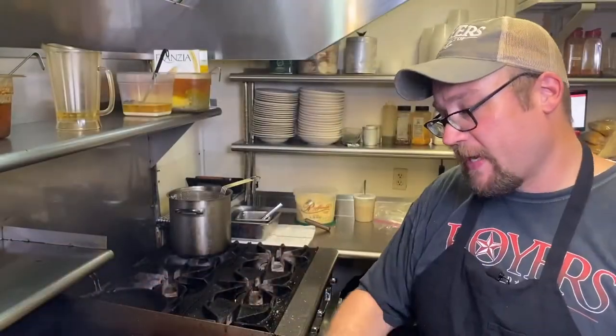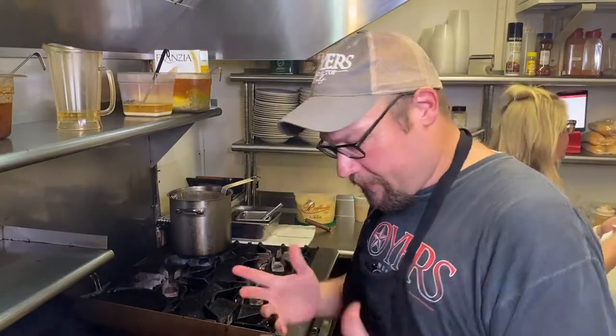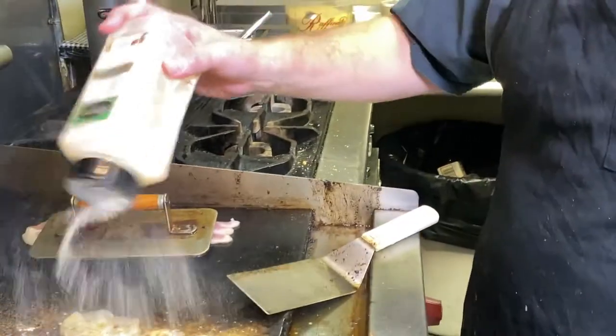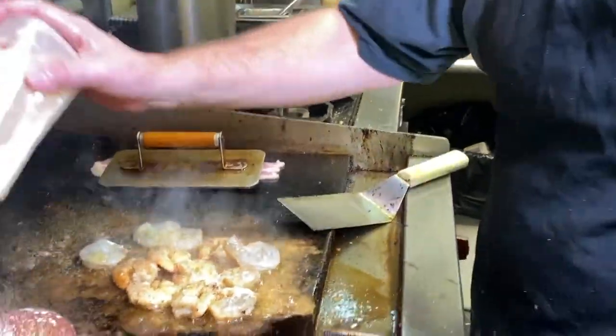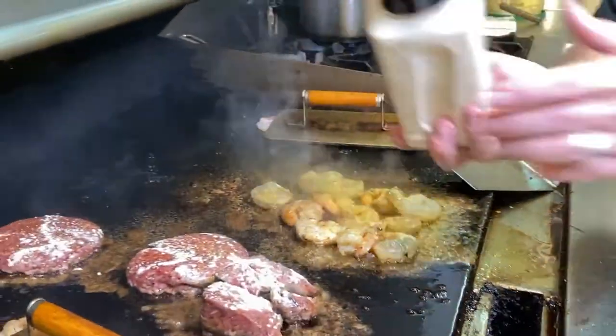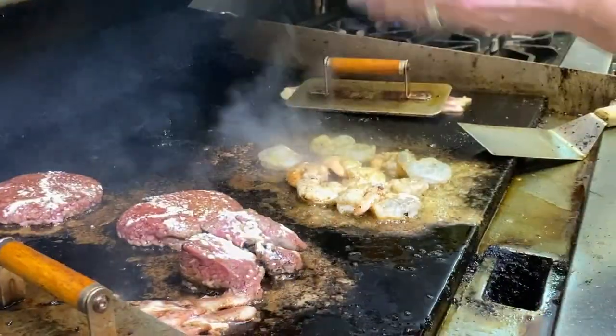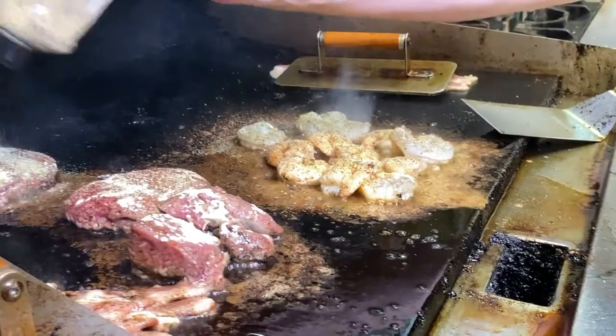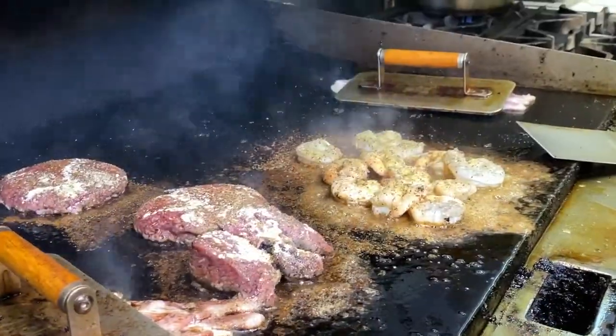You definitely gotta season your shrimp — a lot of shrimp doesn't have a whole lot of flavor. We're gonna use garlic powder. We also got some burgers and beef going here as well. We're gonna use lemon pepper — don't just sprinkle, use a good bit. Give it that flavor. And we use what we call dill butter.